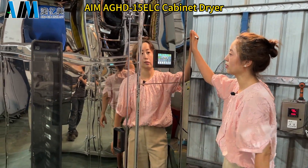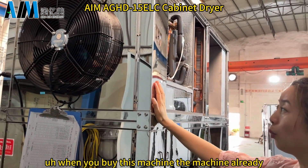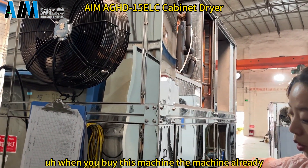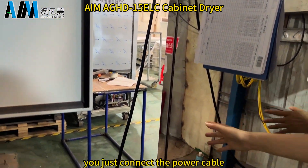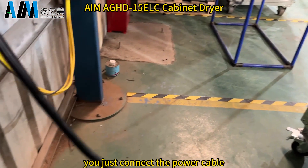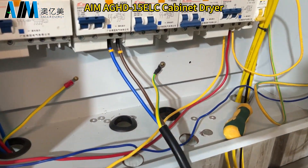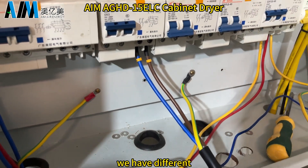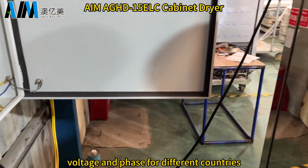This is very convenient. When you buy this machine, it is already installed. So when you receive the machine, you just connect the power cable with the electric box, then you can operate the machine. For this machine, we have different voltage and phase options for different countries.